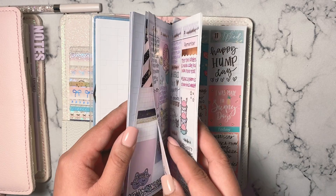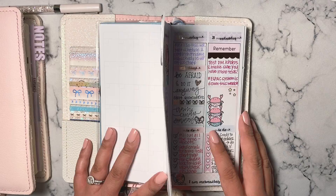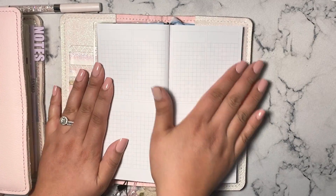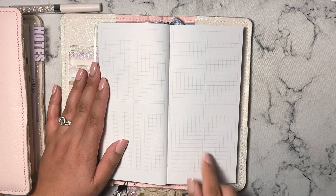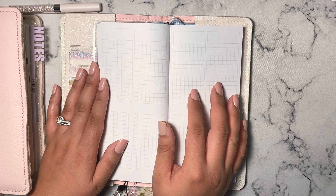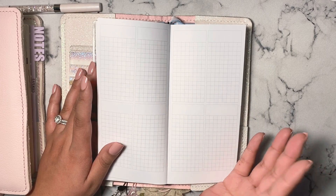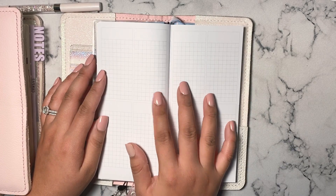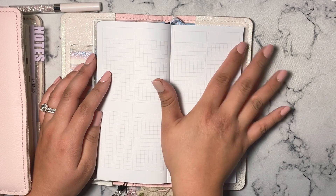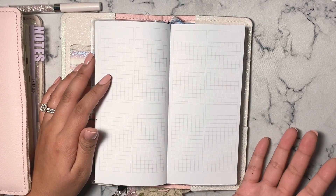So I'm going to walk you through the thought process of how I set up my PP Weeks. Here's what the weeks layout looks like — it's just blank. You have eight boxes in here and they're perfectly sized to accommodate Erin Condren stickers. So if you already have EC kits lying around, you can use them here and it works really well. Quarter box stickers, half box stickers, full box stickers, date covers — everything works in the PP Weeks, and that's honestly the best thing about it.